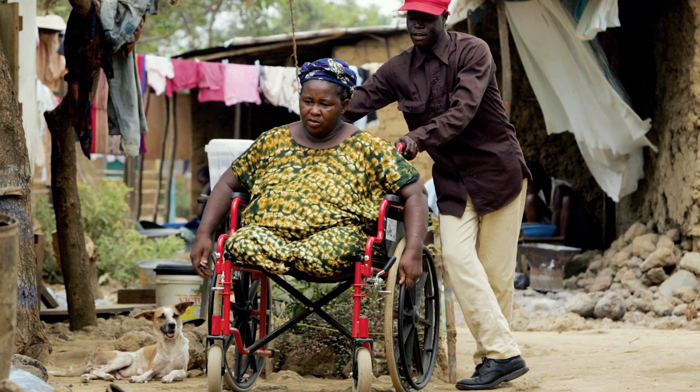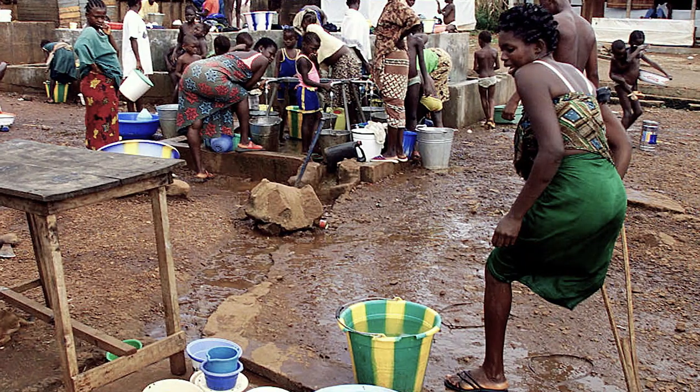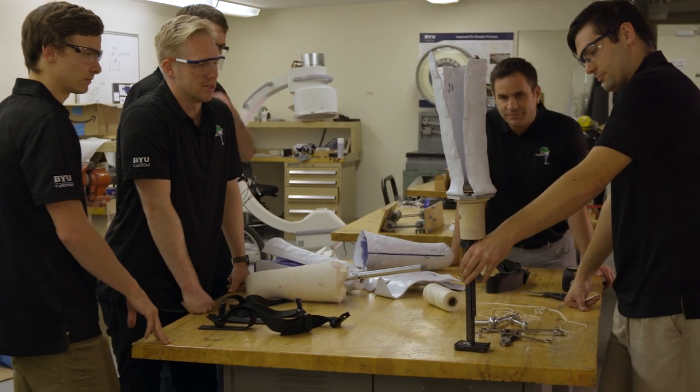In Sierra Leone there are about 27,000 amputees. They have all lost a limb of some sort from the war, whether from a landmine, being chopped off, or shot off. We are personally working with Engage Now Africa to come up with a better, more affordable solution for a prosthetic unit.